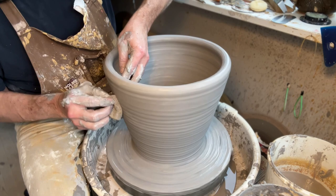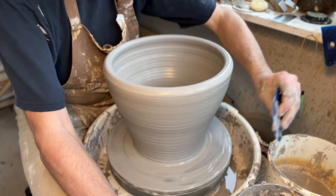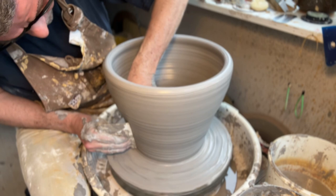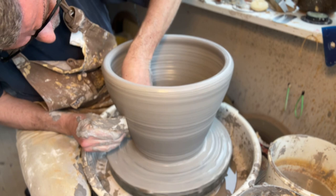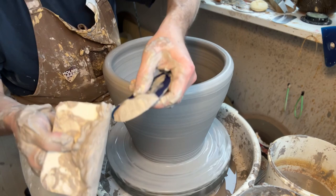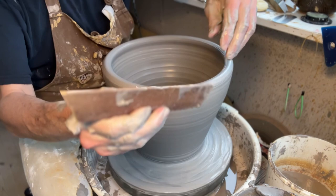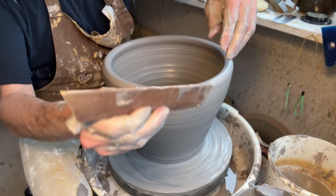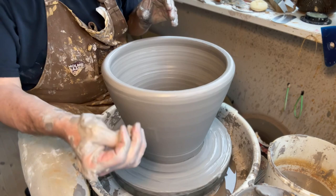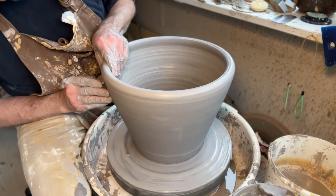At this point I want to start using a rib — actually two ribs, one on the inside and one on the outside, which I find really difficult. But it helps because you don't get throwing lines and you don't need water, so you can expand and pull and get rid of slip that's just weakening your pot. It looks like I'm pulling up a lot of clay, but really it's just a small handful — it's eight kilos of clay, so there will be some leftover scraped off, but I'm trying to leave most of it in the pot.